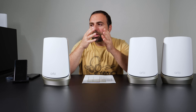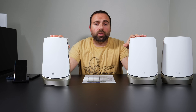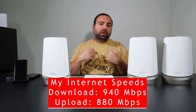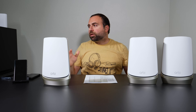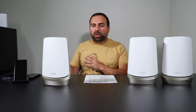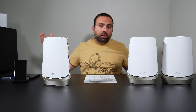Jumping into the speed test — I first did an internet speed test, which goes through my ISP to a public speed test server. When you use this method, you're limited by your internet speed, so no matter how fast this mesh Wi-Fi is, you're limited by your ISP when accessing the internet. My internet speeds are 940 Mbps download and 880 Mbps upload. With my iPhone 13 Pro Max I got 613 down, 349 up. With the Pixel 6 Pro I got 861 down, 271 up. With my computer hooked up via ethernet I get the full speeds — it's really the Wi-Fi test I'm concentrating on, because with ethernet, pretty much all mesh Wi-Fi systems I test get full speeds on the main router.